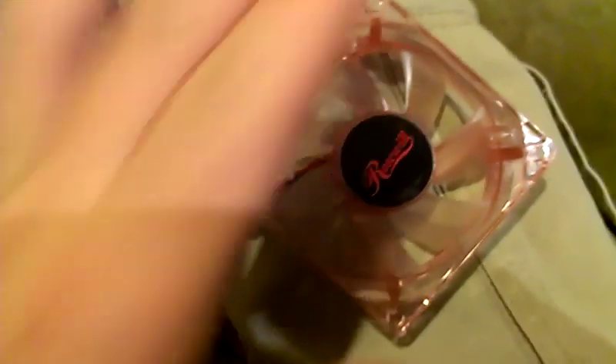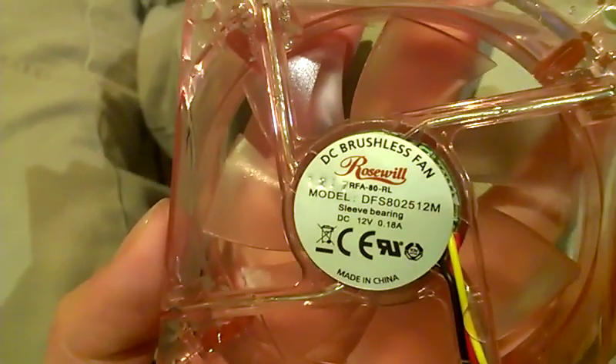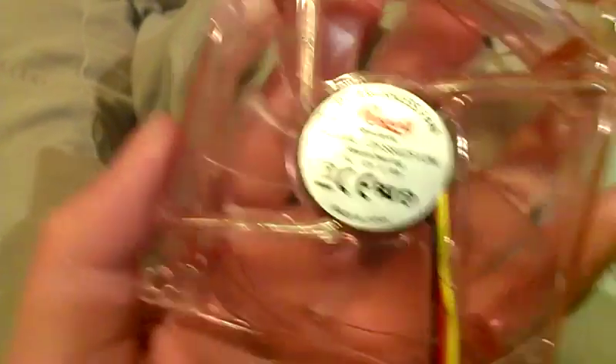I'm going to be showing you guys sort of how to make your own USB-powered fan. In this case, you're just going to be using a fan — a computer fan. This one's 12 volts. Preferably if you can get your hands on a 5 volt fan, that would be ideal.